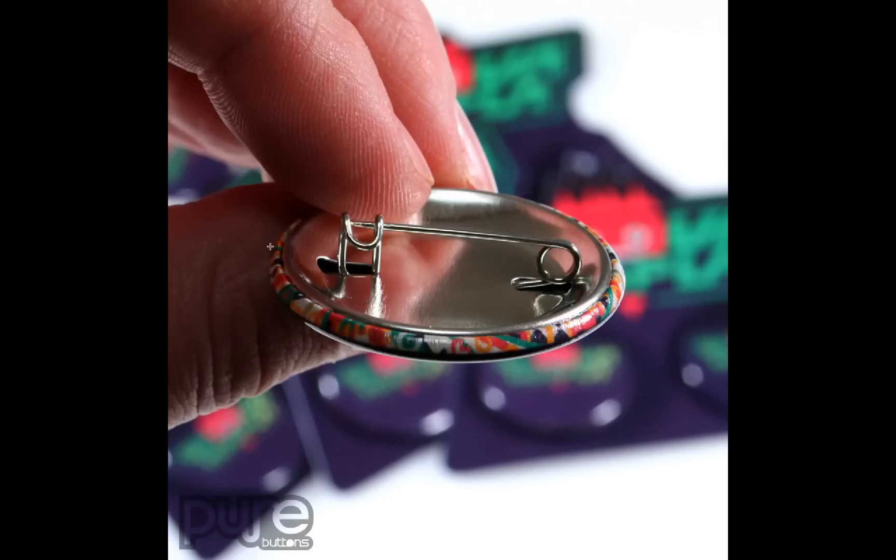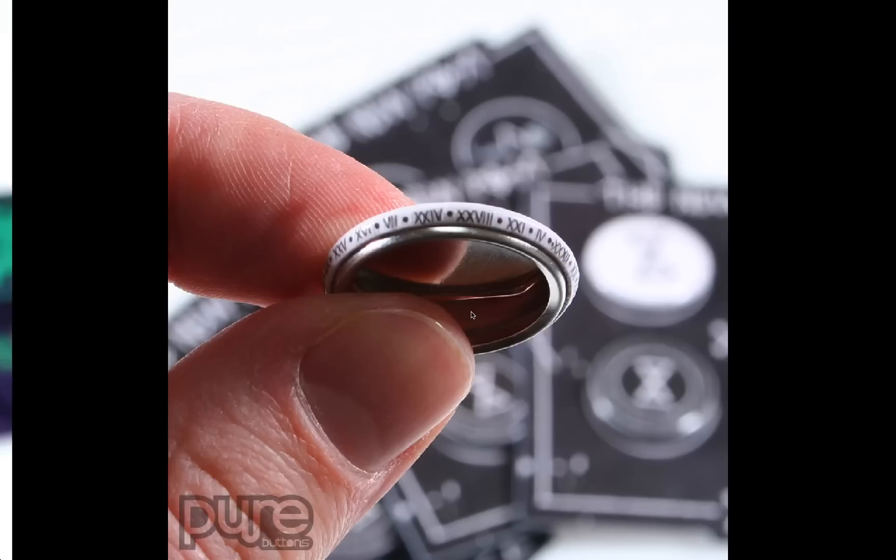Here's a unique example where a random pattern has been used in the RimText area. This is only seen from the back side of the button — it just kind of sets off the button design and makes it more unique. Here's another example where the RimText area was used to put Roman numerals. It's not necessarily useful information, but it does make the button interesting.